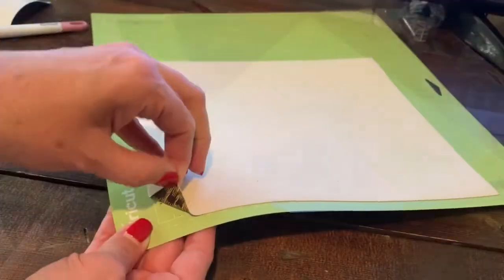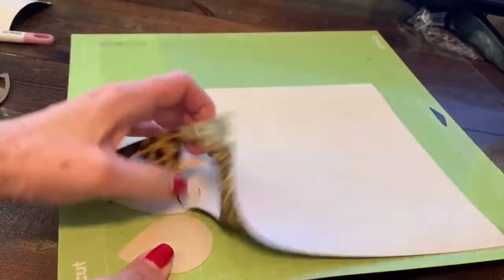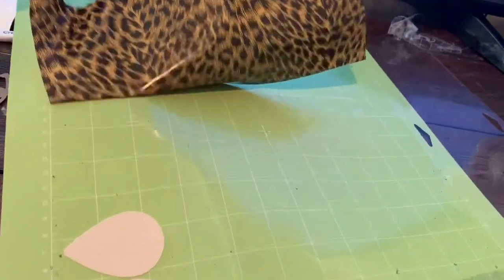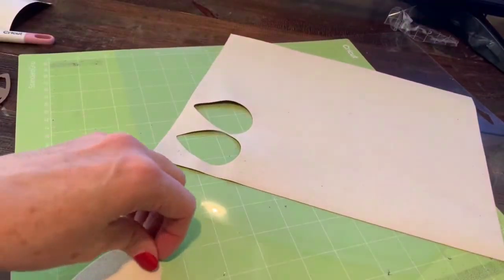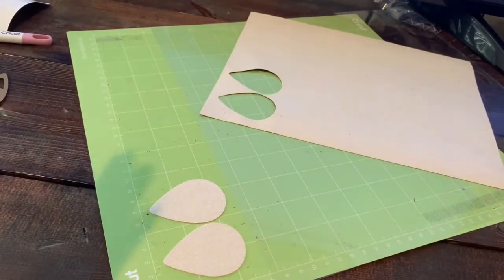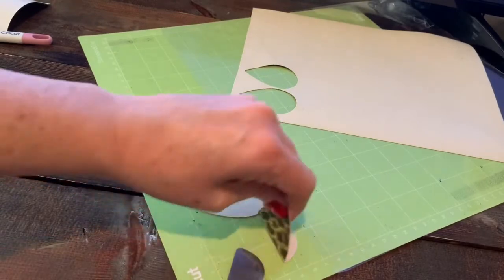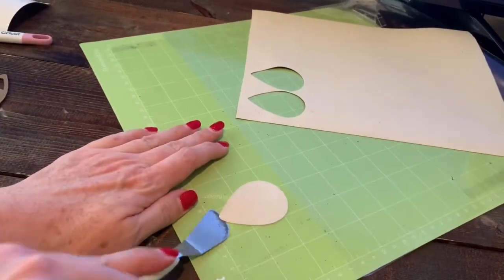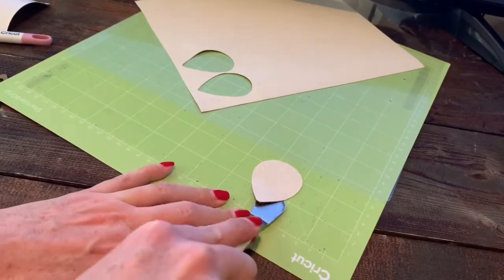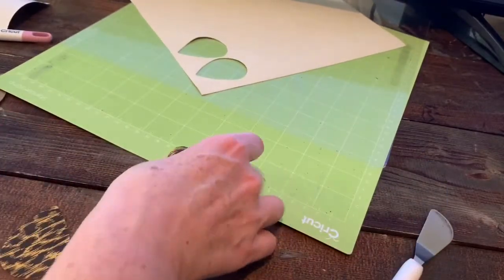I always like to look at these settings — it becomes second nature but if you're changing blades a lot it's good to pause and check. We've got our shimmered leather selected, our fine point blade is in, so we're ready to load our mat. We've got our material cut — let's see how we did. Great, it looks like a really good cut, so we can pull that off the mat with the spatula.